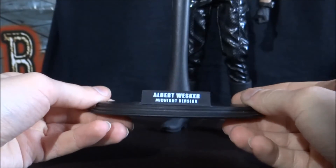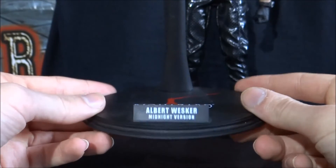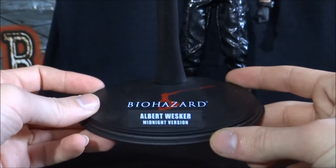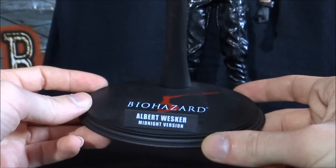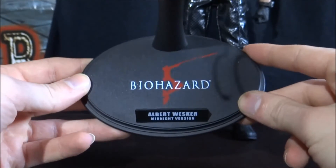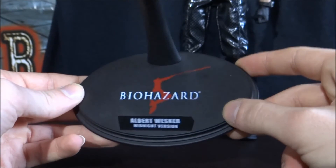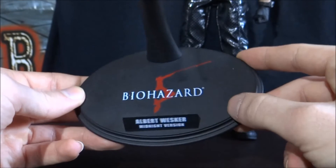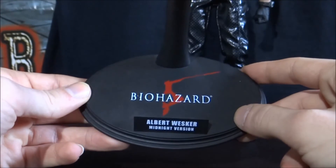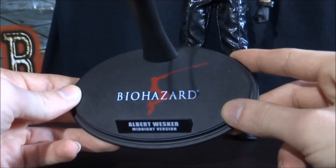So let's have a look at the base. As you can see, it says Albert Wesker Midnight Version. This is pretty standard for a Hot Toys base — most Hot Toys from around the 2010 era come with these sort of bases. It's essentially the exact same thing that I've got for my T-800 Hot Toys. If I lift it up, you can see it says Biohazard 5. If you didn't know, in Japan, Resident Evil is called Biohazard. I do apologise for anyone watching who prefers the term Biohazard, but I will be using the term Resident Evil — I think Resident Evil sounds better anyway, in my opinion.